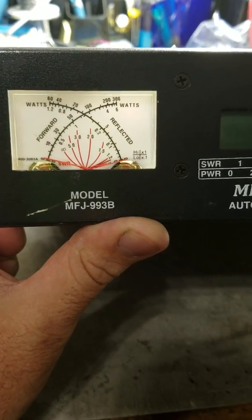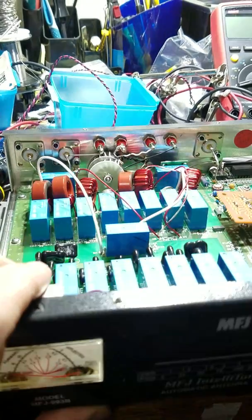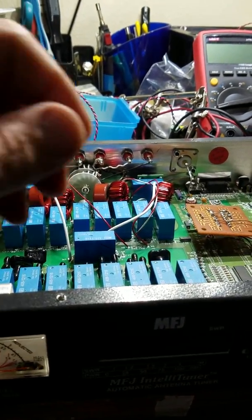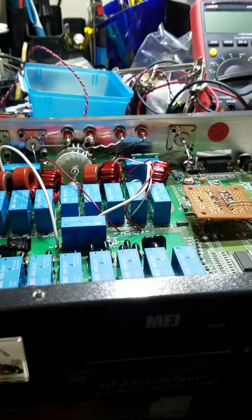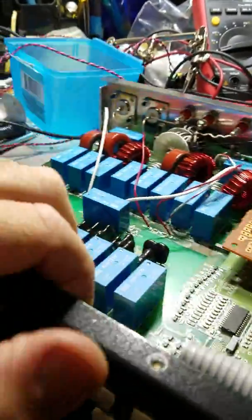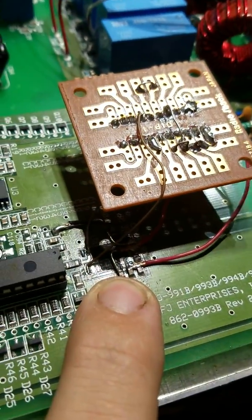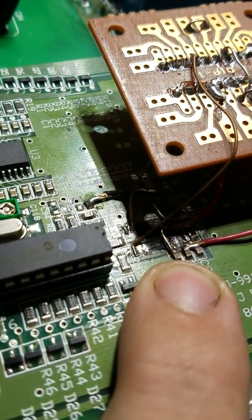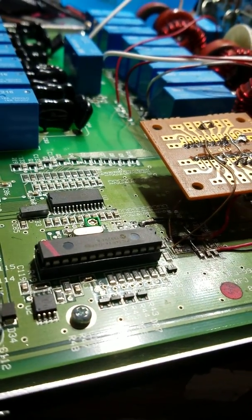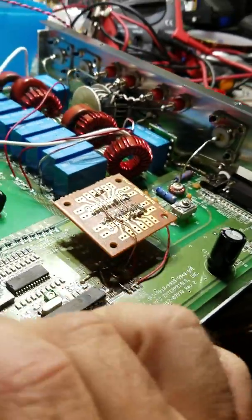This is the model 993B. If you go back and watch the original video, it was still working but it had no frequency counter display, and it was doing some other strange stuff. It still worked but no frequency counter. The problem was this chip right here — it was burned up. It's a 74HC-something — I don't remember off the top of my head. You'd have to look back in the original video.